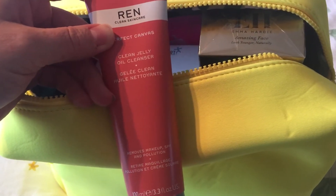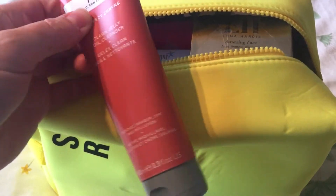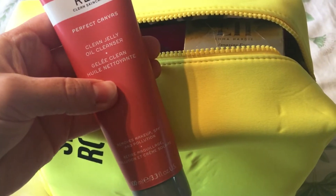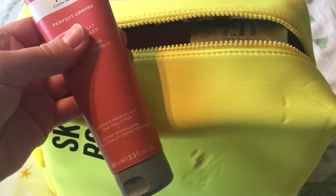So we have the Wren Perfect Canvas Clean Jelly Oil Cleanser, 100ml. I've got a small sample size of this and I've tried it — it was nice. I'll use this as a makeup remover, as a first cleanse step.